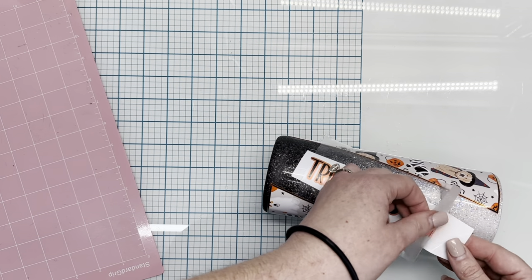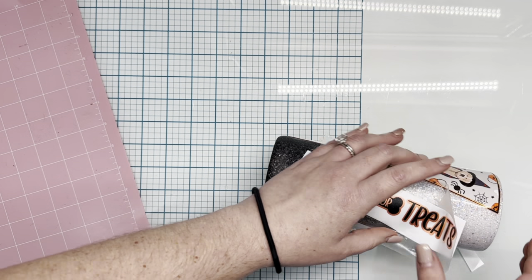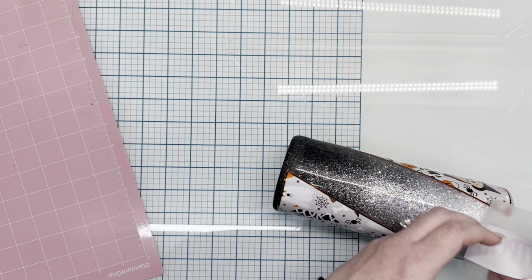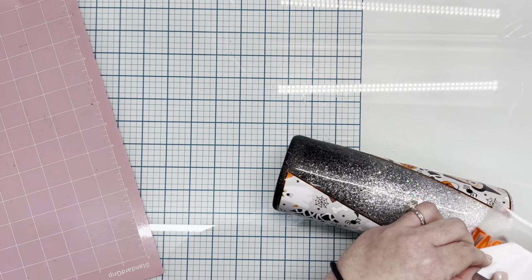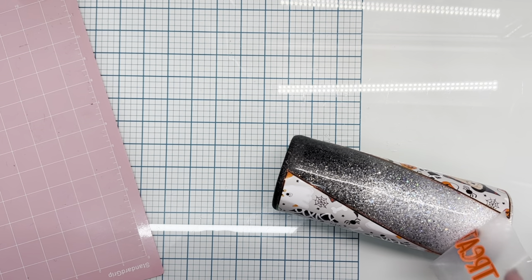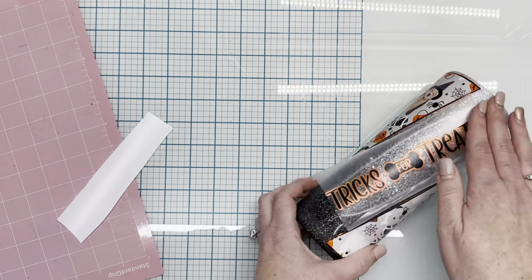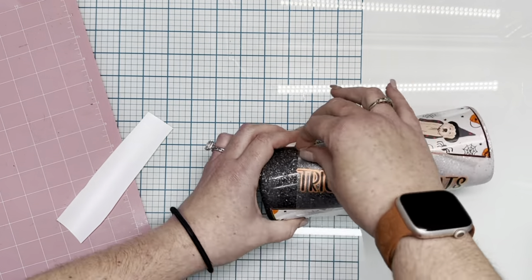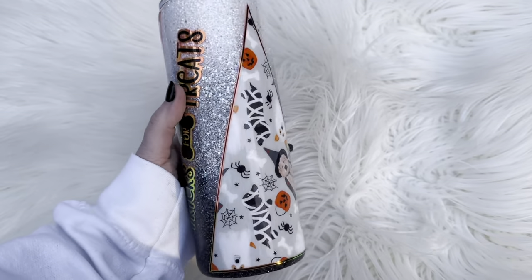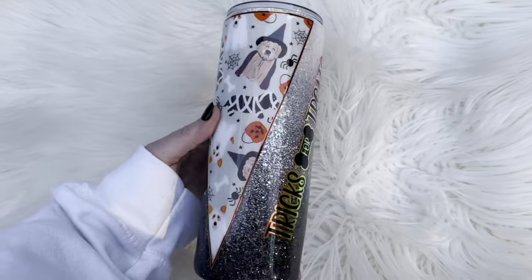Once I've got that in place, I'm going to use the hinge method once again, removing the backing from that vinyl, and then I'm just going to pull up the rest of it all at once. I'm going to use my finger to press all of that SVG down at one time. Once all the vinyl work was laid down, I put this on my turner with a coat of polycrylic just to ensure none of the vinyl was going to lift under the epoxy. After about 30 minutes of letting it air dry, I went in with one final coat of Flynn Sisters regular setting epoxy that cured overnight and was dry by the next morning.